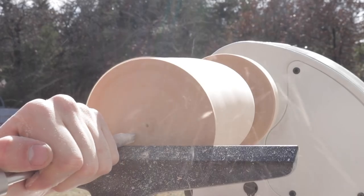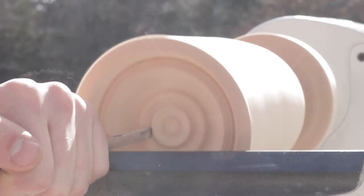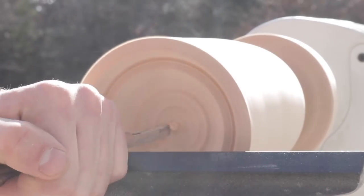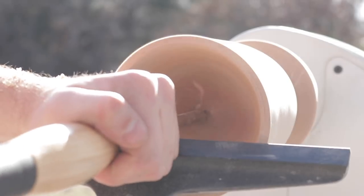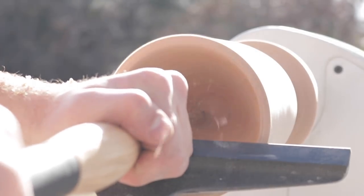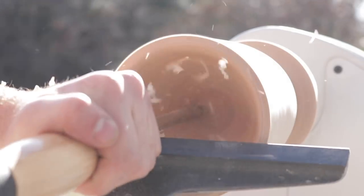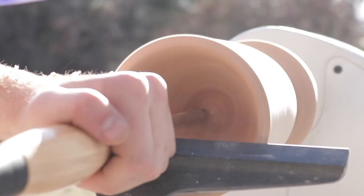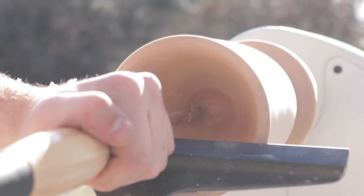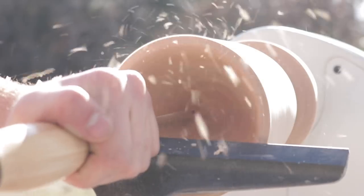End grain poses a whole new set of challenges compared to edge grain or face grain. It takes a lot more technique and is something I need to develop further. Instead of long smooth shavings I was getting a lot of dust and particles. As I continued to hollow the piece out I got cleaner shavings, but I couldn't get my tool rest into the piece so the tool kept trying to catch. Rockler does make a hollowing chisel with a carbide tip and a longer neck that would have been convenient.